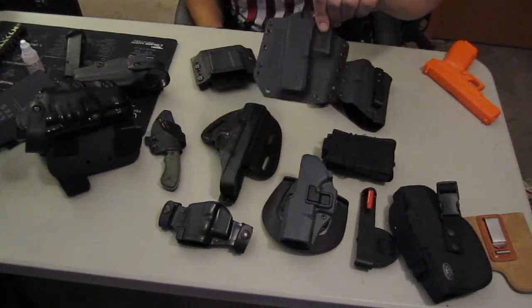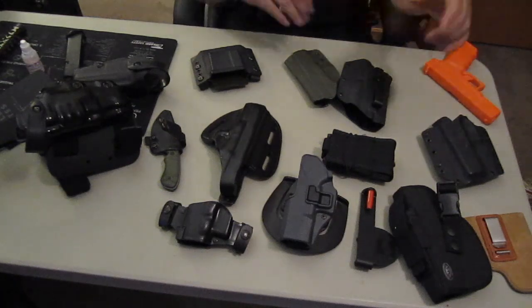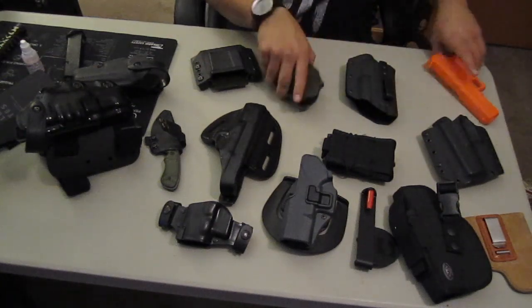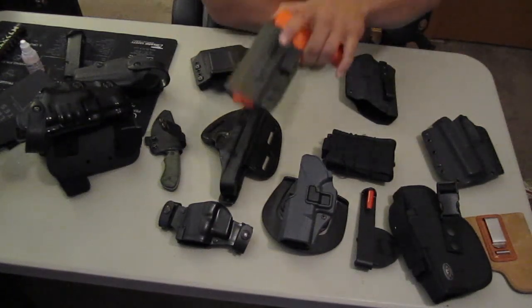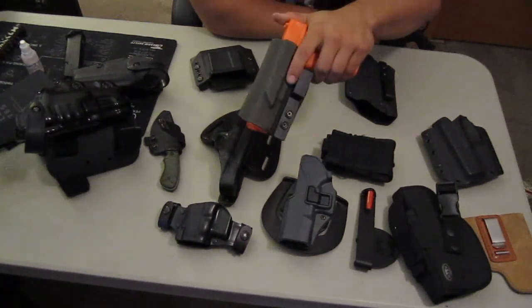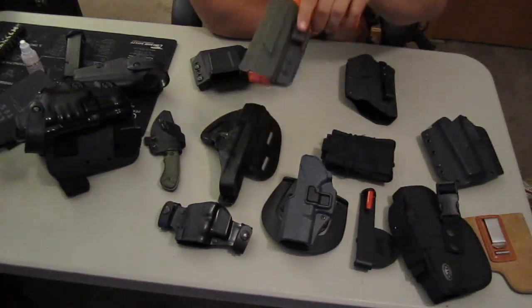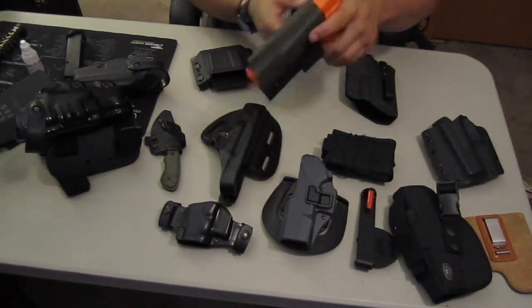Raven Concealment Kydex Holster — just your standard Kydex in-the-waistband. I'll carry a holster in the waistband appendix style with a full-size gun. It works, but I don't carry in the waistband a lot.